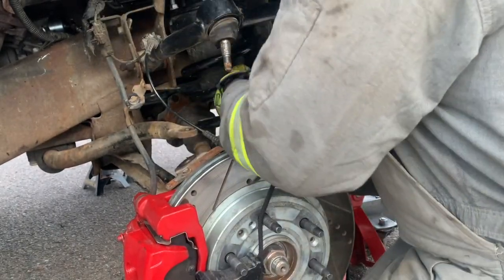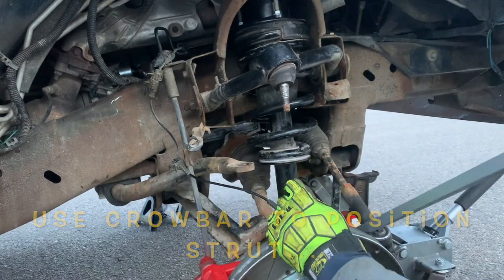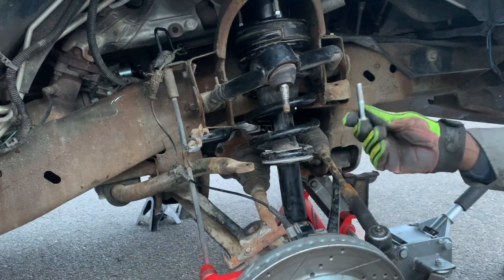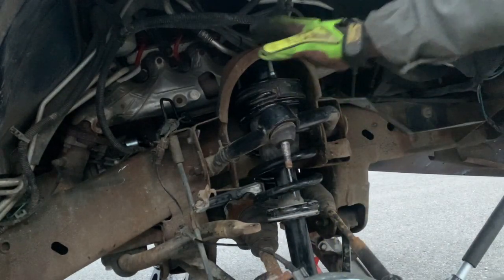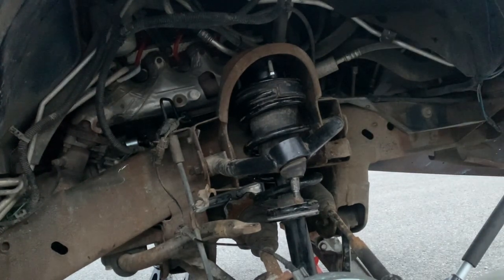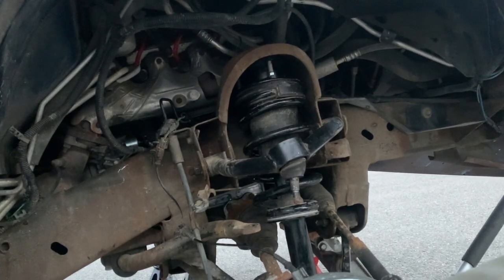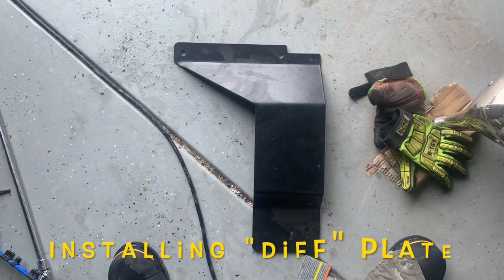If you know that the spacer doesn't match up, just give it a twist. Tomorrow I'll press this out, put the sway bar links in, tighten everything up, and put the plate on for the new diff. This front end is the hardest part in my opinion — the back will be next.